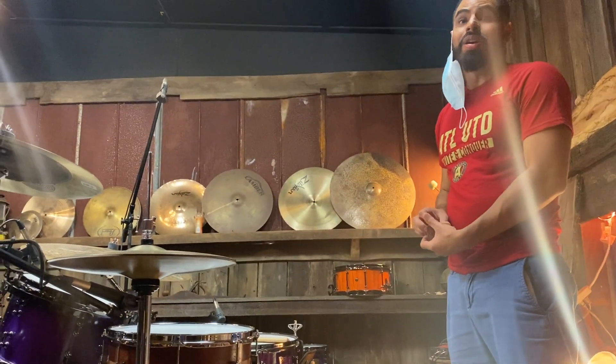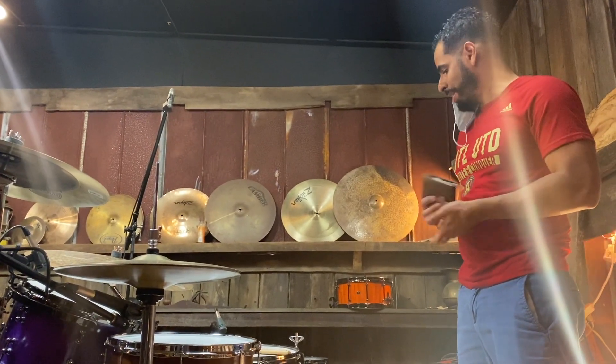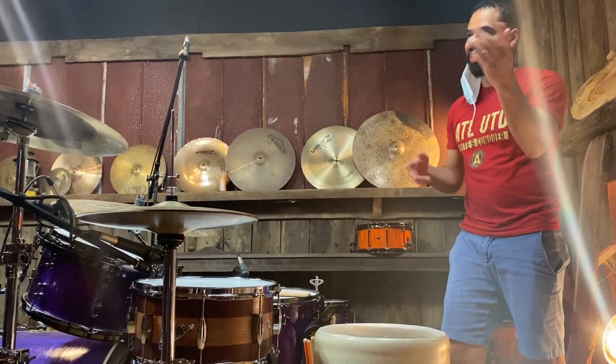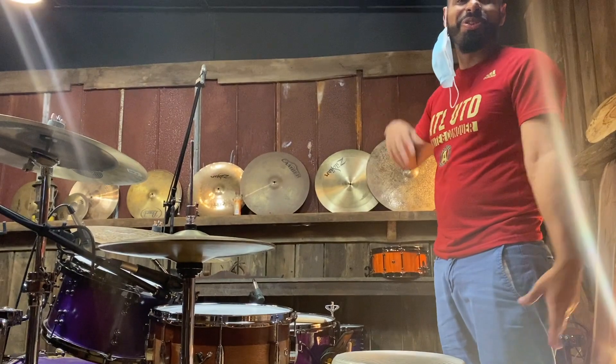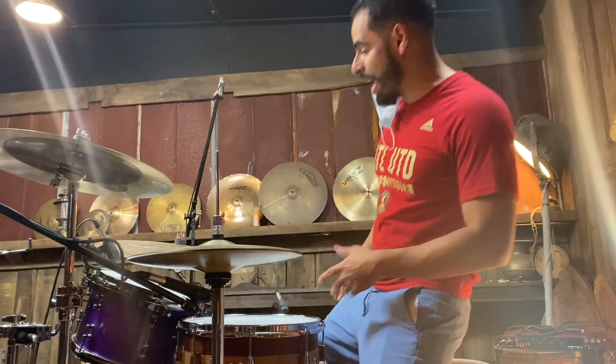I'm glad you finally made it down, man, because you don't even live like an hour away. Yeah, I mean, I'm glad we are in the same area. I can see these right people, even from California, all this data. I mean, I'm here, you know, as well. Less than an hour, I think.